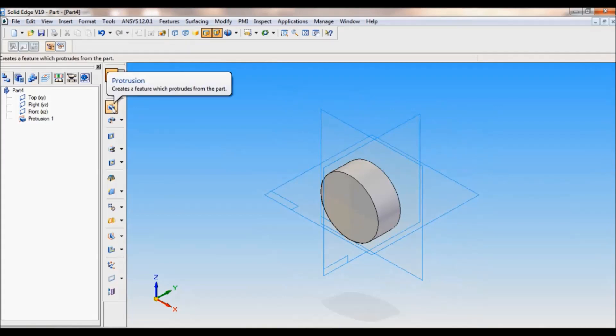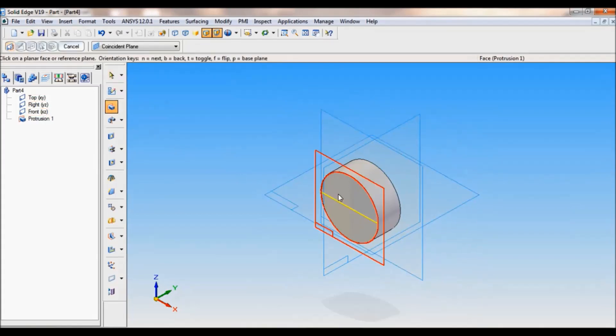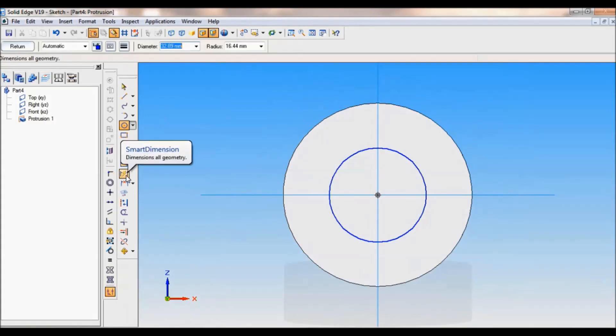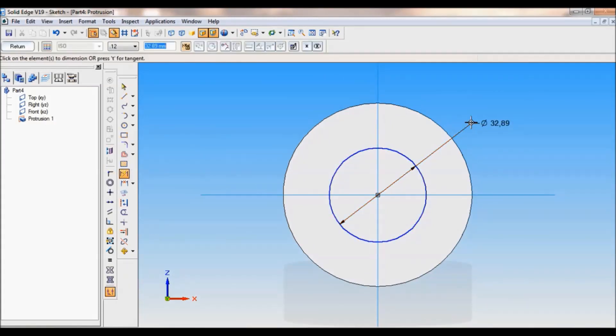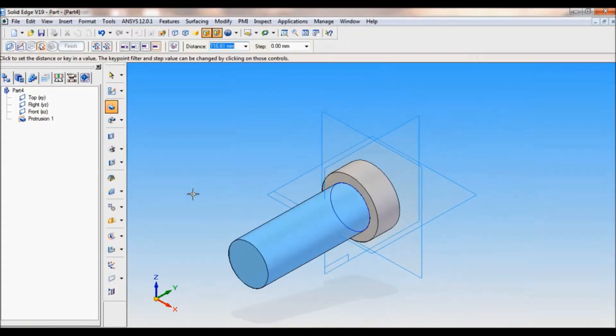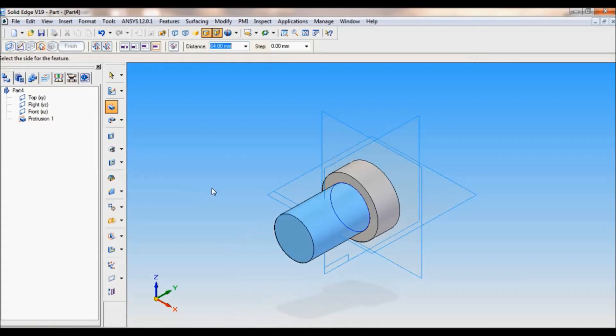Cancel. Again click on protrusion. Now you have to select this face. Take circle by center, probe the center, and from the same center draw one more circle. Using smart dimension, I'll fix this dimension — it is 45mm. Click on return. Now the distance of protrusion is 89 minus 25, which you can refer the drawing for — so it is 64mm. Just click, finish.